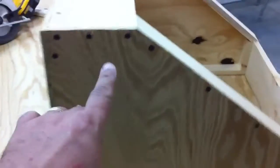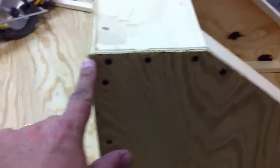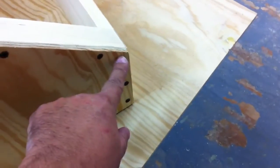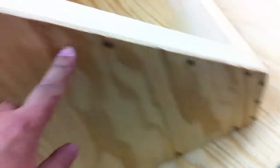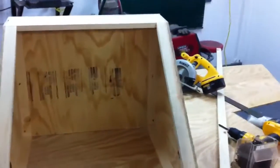Here are the measurements: this side is five and a quarter, this dimension is twenty-four, right here is five and a half. I drew a line from five and a half to five and a quarter — I don't know exactly what that measurement is, but you don't need it. It's twenty-four inches wide from outside to outside, and I think that's it.